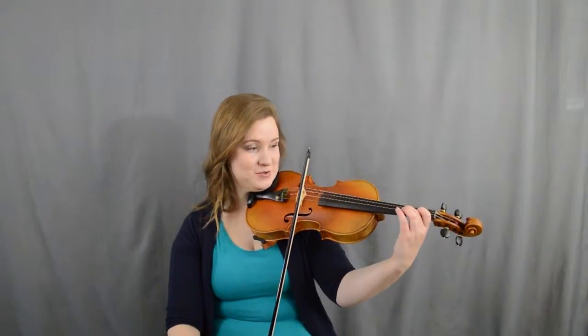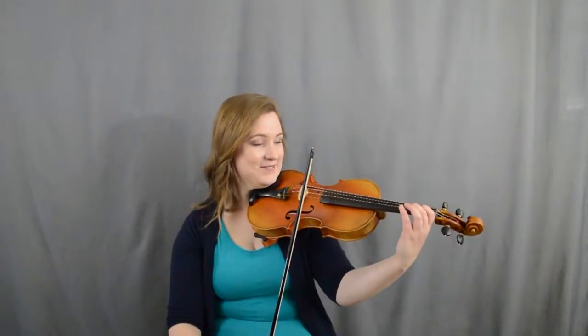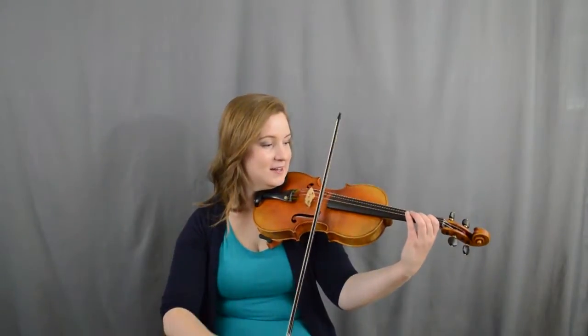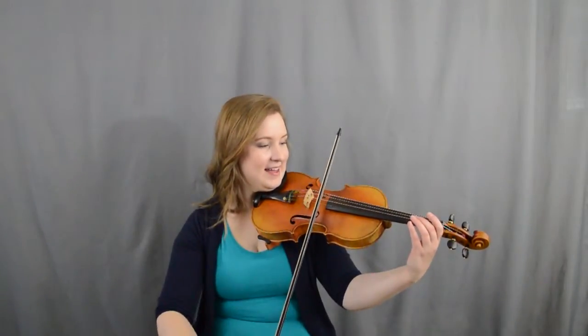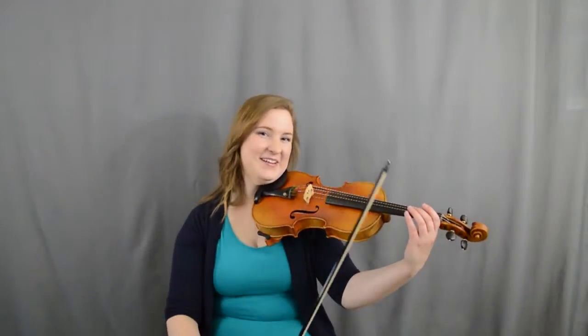Then we're going to go: one, one, two, one, A. Ready? Here we go — one, one, two, one, A. Very good!